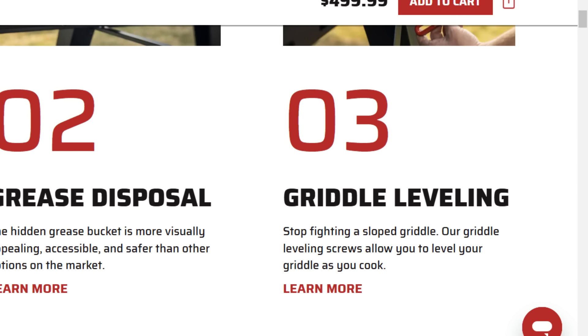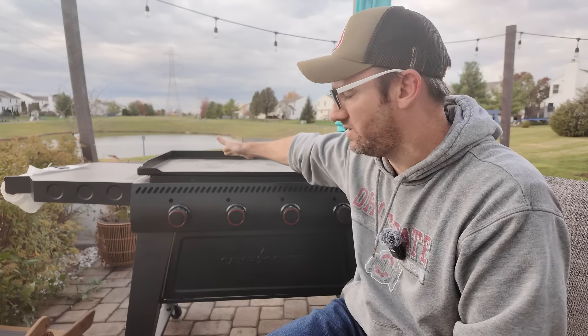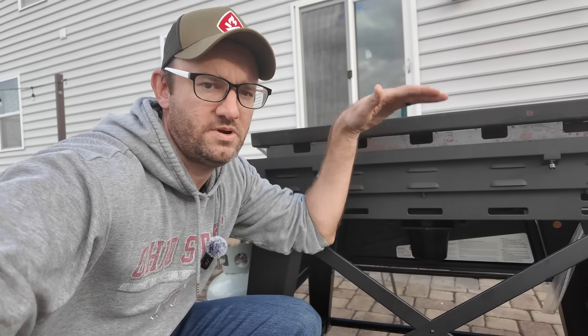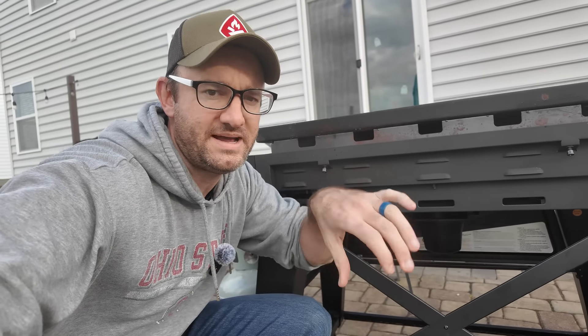Griddle leveling: stop fighting the sloped griddle — the leveling screws allow you to level your griddle as you cook. In the back here you take an allen wrench and lift the back up or lower it — there's one on each side. You turn it and the griddle can angle towards the grease trough or angle back so you can pool oil in the back. That's kind of nice.